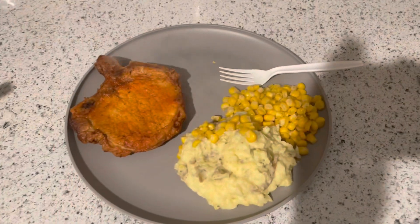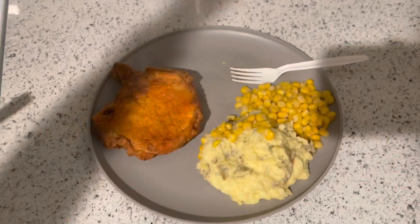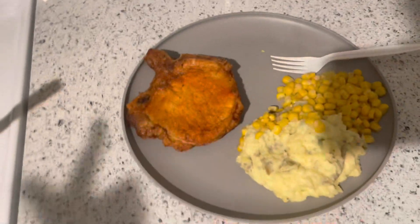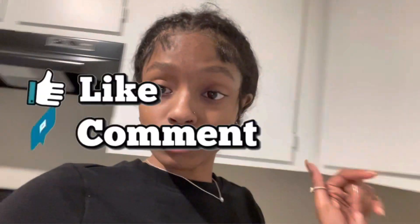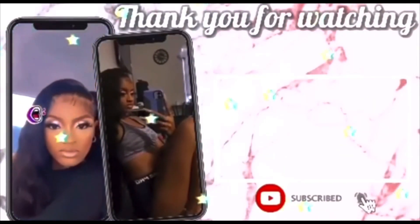Here's my finished plate — let me turn the camera around so y'all can see it. And that's how you cook mashed potatoes, corn, and pork chops — period. Don't play with me when it comes to cooking! Thank you guys for watching, make sure y'all like, comment, and subscribe to my channel. I'll see y'all in the next video!